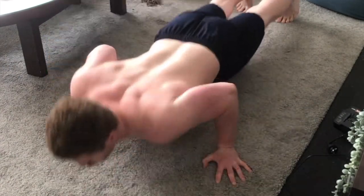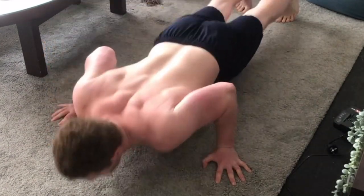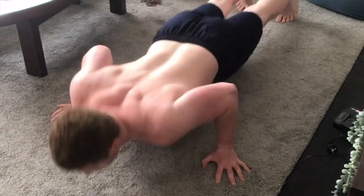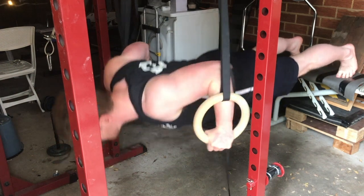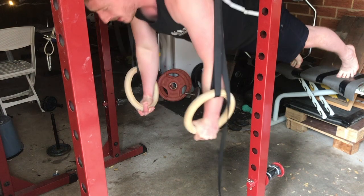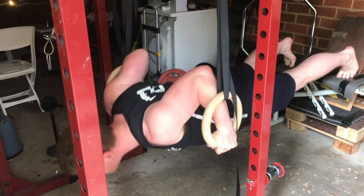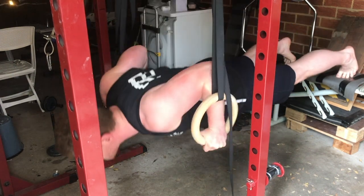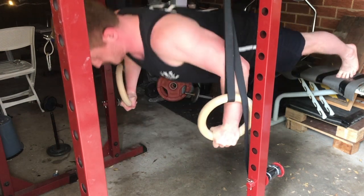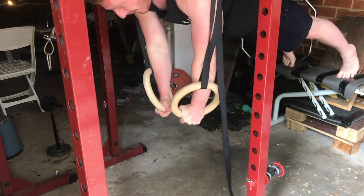The final point is that the push-up has carryover to all types of compound pushes you do, whether that be calisthenics, barbells, dumbbells or even machines. Especially the bench press, due to the fact that it's a similar movement — it's a horizontal push and the same muscles are involved. So if you're looking for an assistance exercise to help improve your bench press, the push-up is very, very good for that.